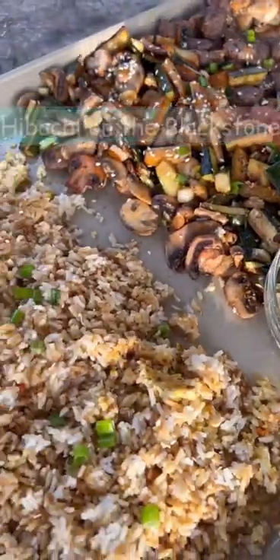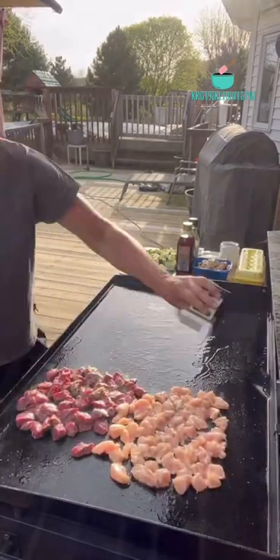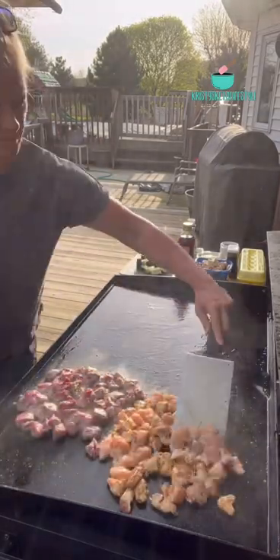Hibachi on the Blackstone is one of my family's favorite meals that I make for them. I start out by cooking some chicken and steak that I season with minced garlic, salt, pepper, and soy sauce. Before I head out to the griddle, I cut everything up inside so it's all ready to go.